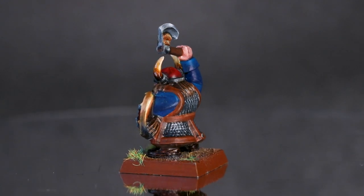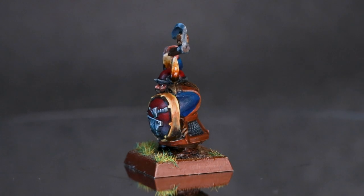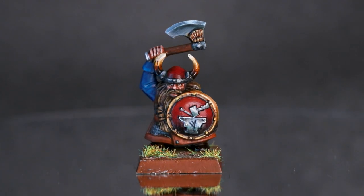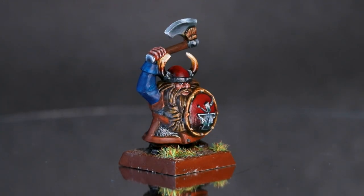As stated last month, the standout model for this month that I put most of my attention into was this dwarf, which came free. Originally it was from the Battle for Skull Pass box, but I got it free in White Dwarf several years ago. And this was my first attempt at doing metals without using metallic paints.